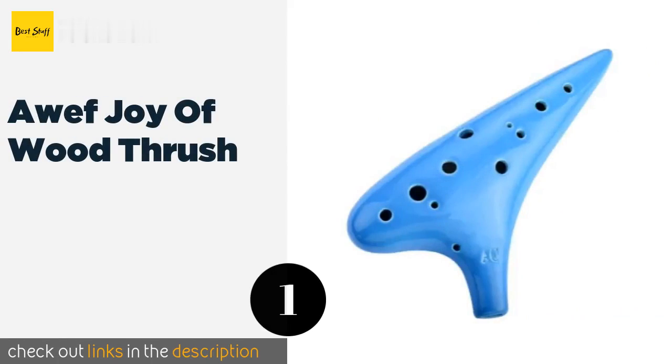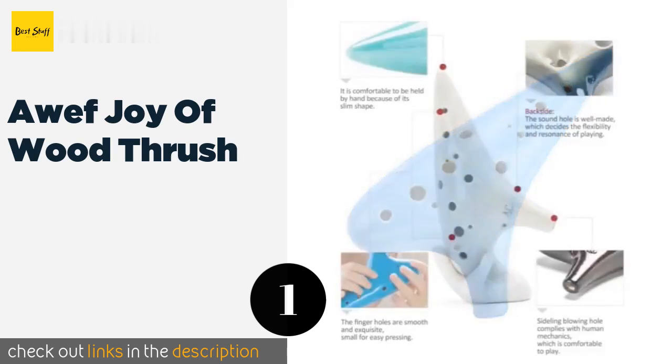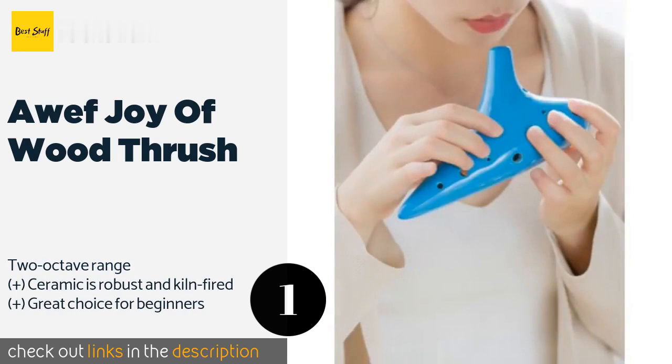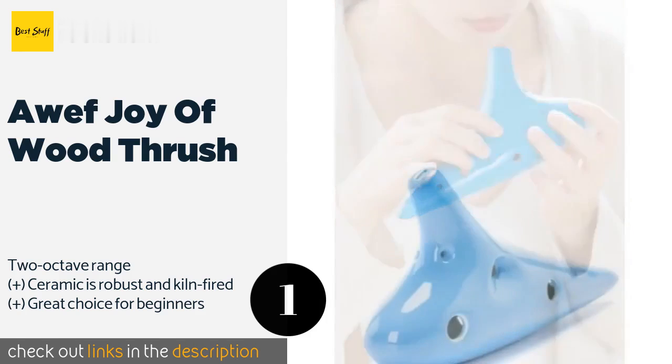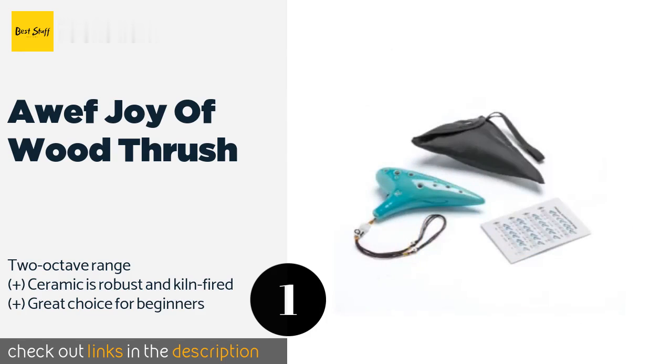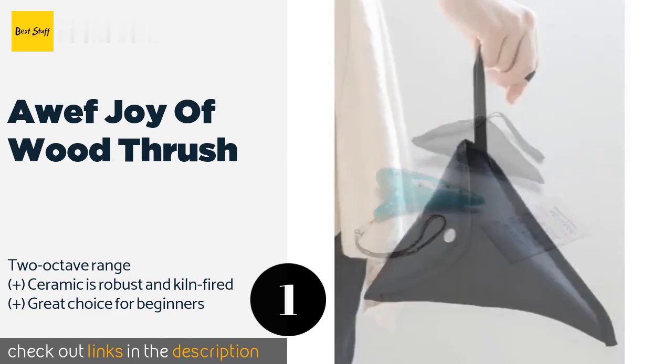The first product on our list is Off Joy Wood Thrush. The Off Joy Wood Thrush is available in four finishes, some of which feature crackle details adding an extra touch of mystique to this already ethereal instrument. It comes with a miniature songbook with illustrations to guide your finger placement. The price is approximately $22.